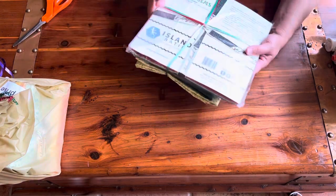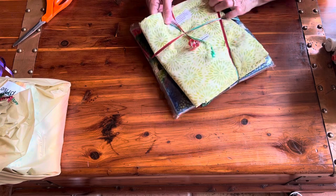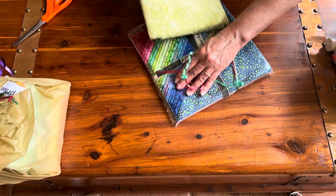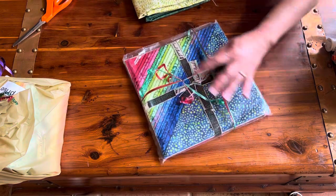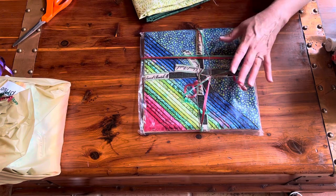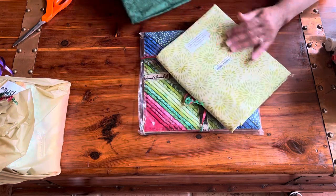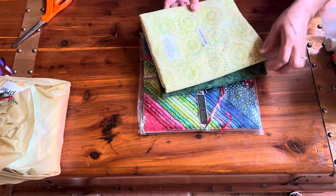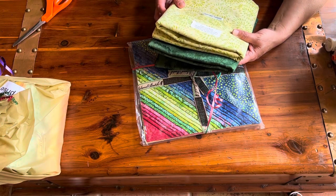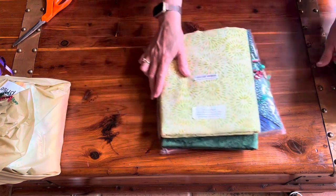This is Ornate Gems, and I believe this was designed by Kathy Angle. These are 10-inch squares — the pack includes 42 squares with 20 different fabrics, plus a light and a dark coordinating fabric. I can use these anytime I like throughout the year. This is a Spring 2023 pre-cut, and it's really pretty.